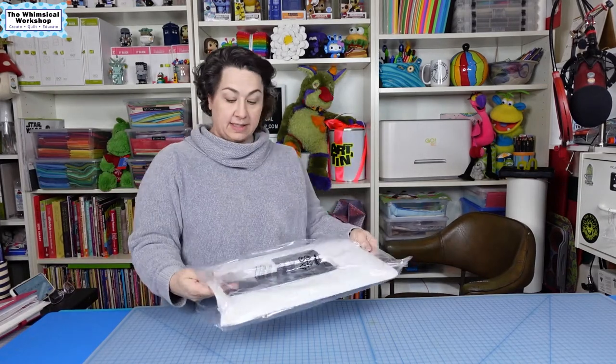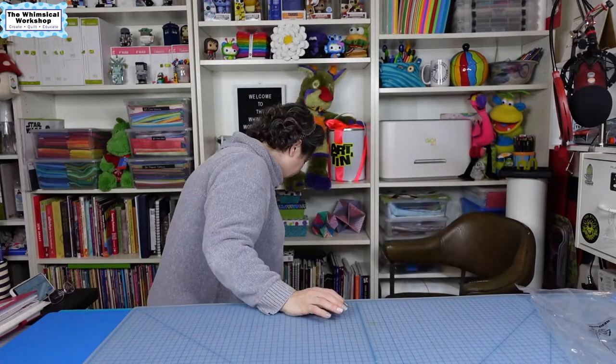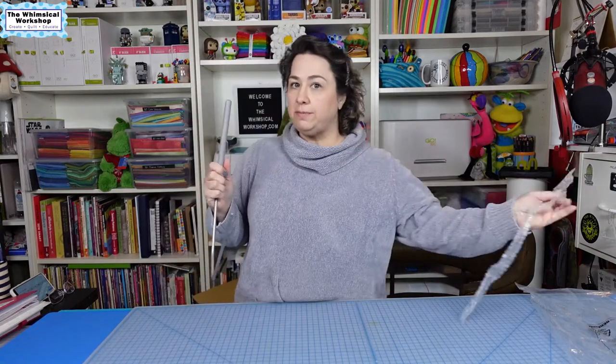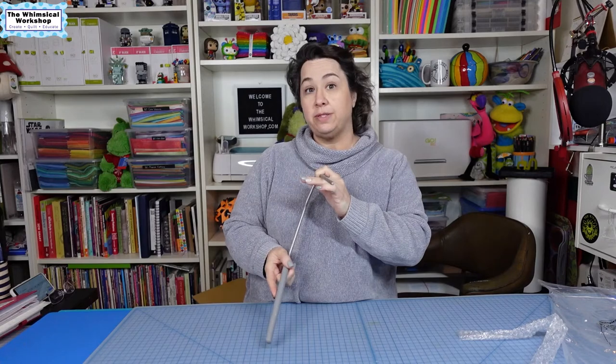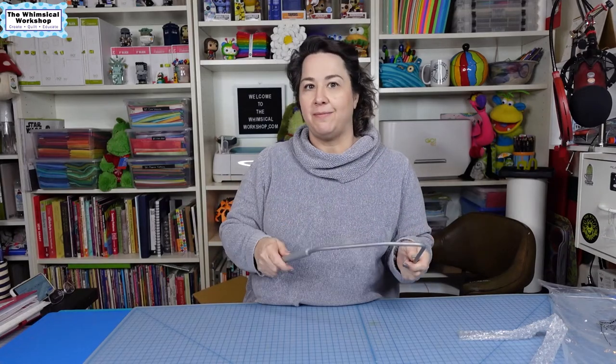In the box is the sewing table — this is the table that slides onto the machine that you can use when it's not sitting in a cabinet. And then we have the knee lift. If you've not used a Bernina before, the knee lift goes into the machine and you can use it to raise and lower your presser foot rather than pushing the button on the machine. Really handy when you're doing blanket stitching or any kind of decorative stitching where you need to raise the foot to pivot your piece — you've seen me do that in a lot of my videos.